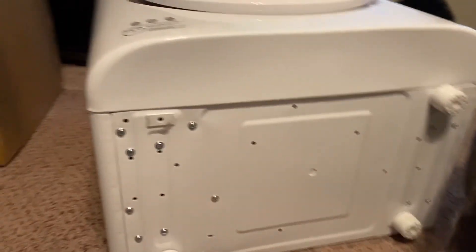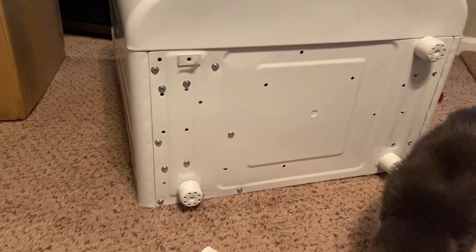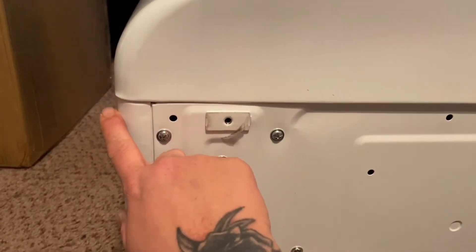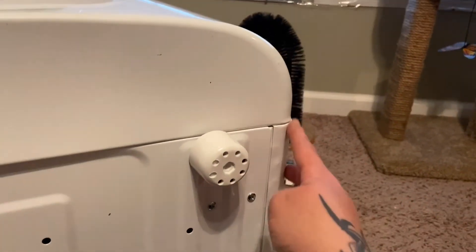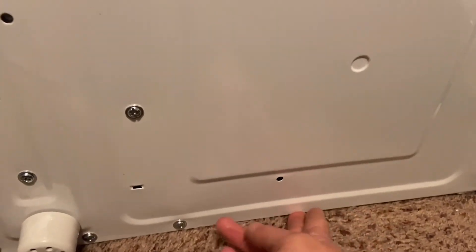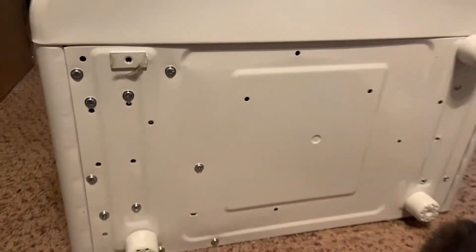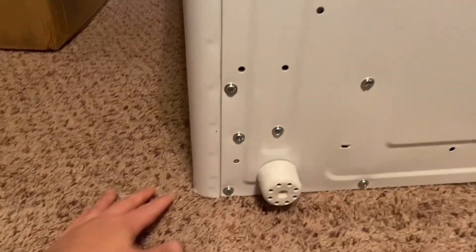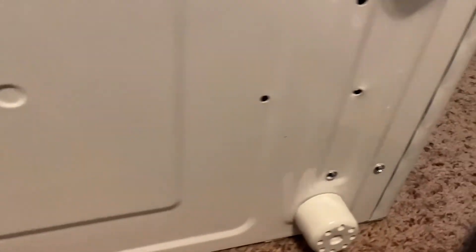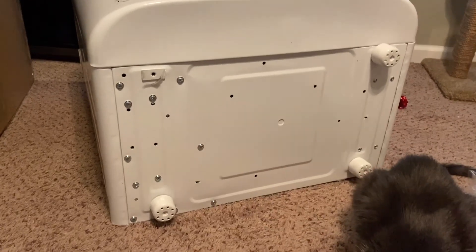Here's the bottom of the dryer. I have noticed a few imperfections underneath — there's a small dent on one side, and here's the other side which is sort of uneven compared to the first side. And a little bit down here as well. Those are the only imperfections I've noticed on this dryer.